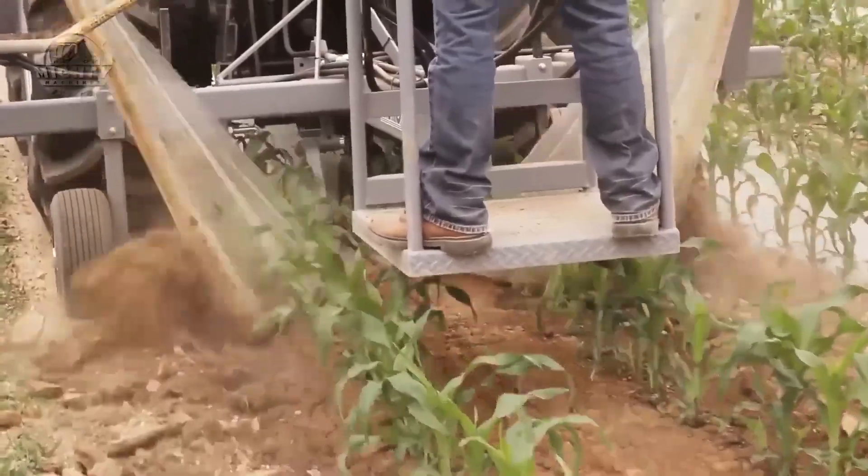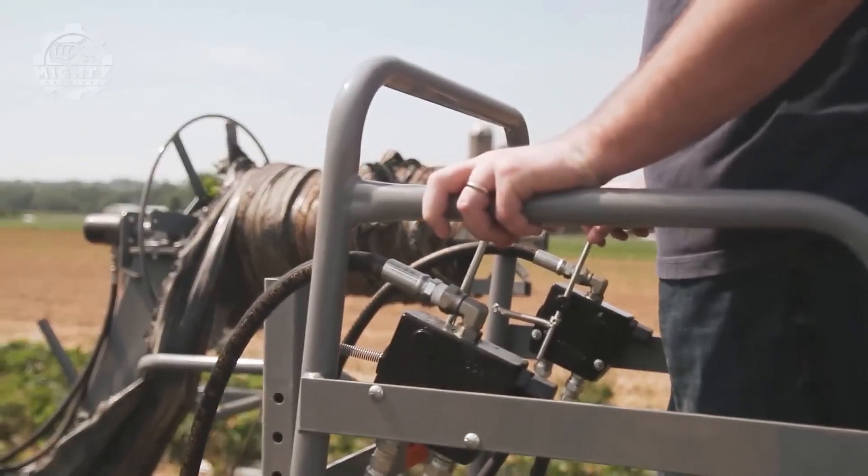This machine recovers plastic at the speed of 3 to 5 miles per hour.